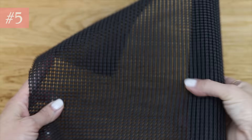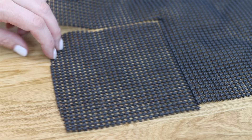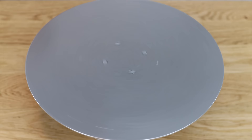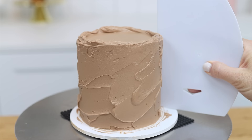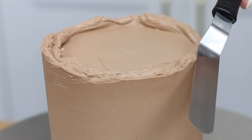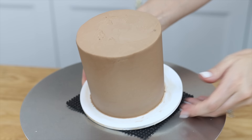Non-slip mats are intended to line drawers and shelves, but any mesh one will act as a non-slip mat to stop your cakes sliding around on the turntable. You only need a small piece and this makes frosting cakes so much easier. You can also use it inside cake boxes if your cake board isn't as big as the box, to stop the cake from moving. You can wash and dry these and use them again and again.